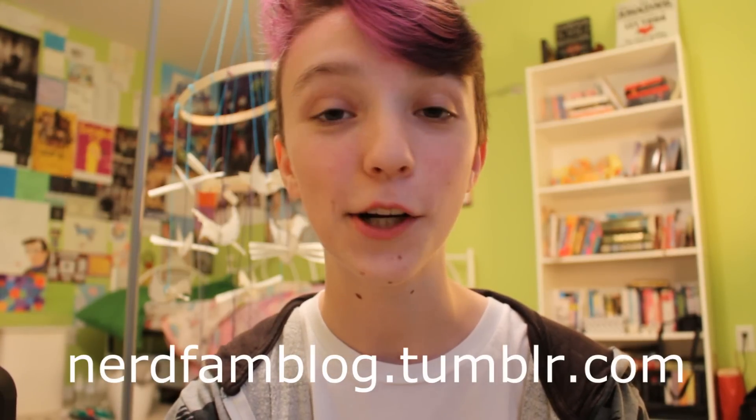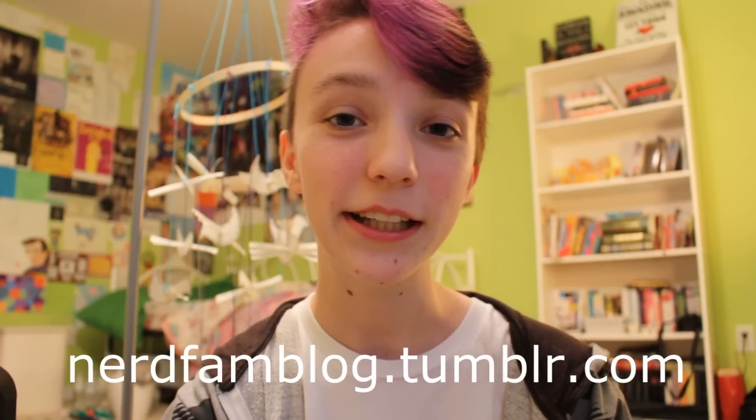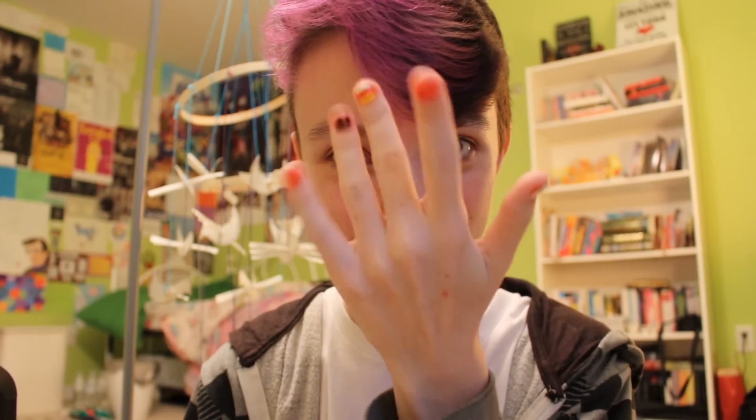If you like this video make sure to click like, and if you haven't subscribed already please do that. You can follow me on Twitter, Tumblr, Facebook, or Instagram, or on the new Tumblr I made for us as a YouTube family — nerdfamblog.tumblr.com. It's run by me but has open submissions, so you can tag me and submit anything you want and I'll post it. I did only paint one hand so far, but it's a lot of fun. I'll see you guys tomorrow — bye, very spooky!